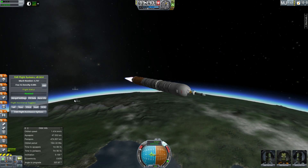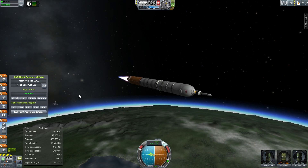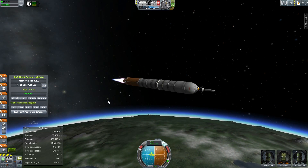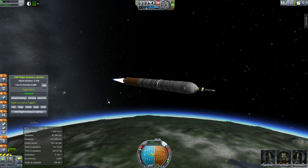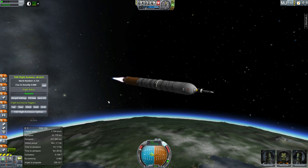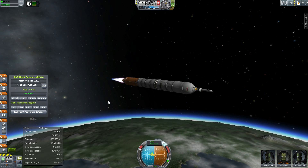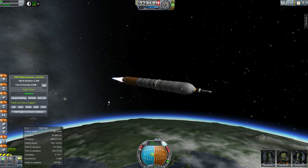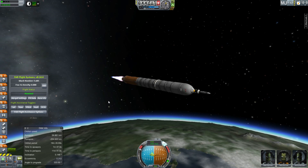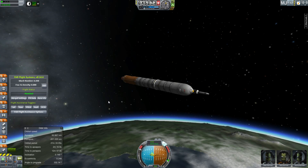The second stage also uses liquid hydrogen and oxygen. On top of this, we have a standard Mark 1-2 capsule with Sean, Bob, and Jenny Kerman on board. But this is surrounded by the Sumdum Heavy Industries service module, which is designed to take the Mark 1-2 capsule and convert it into something approximating an Orion — albeit half of the diameter, therefore one-eighth of the volume. The actual Orion capsule is about five meters wide, which gives it a lot more room, and it's actually designed for a crew of four.